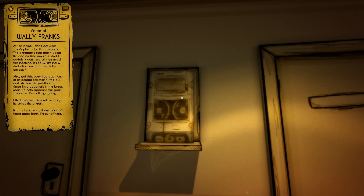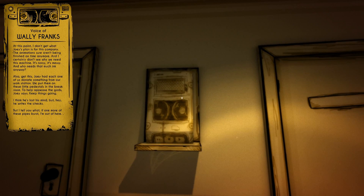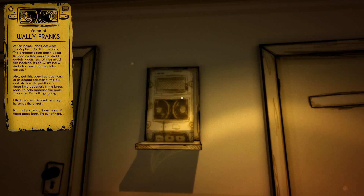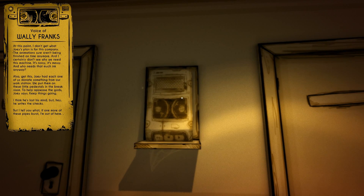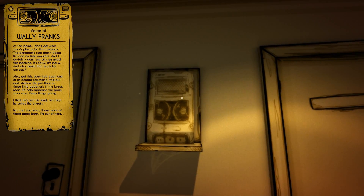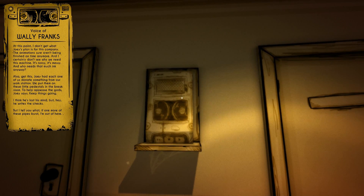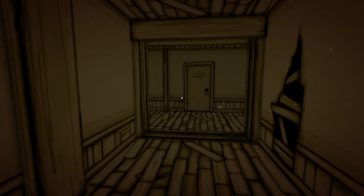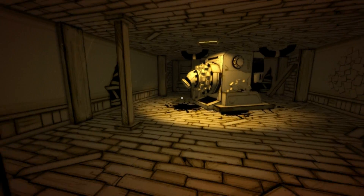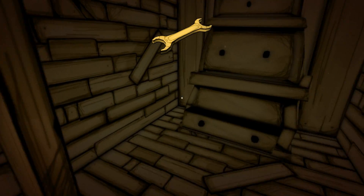Let's listen to this. At this point I don't get what Joey's planning in this company. Oh that's new - that thing on the side. I don't even finish on time anymore, and I certainly don't see why we need this machine. It's noisy, it's messy, and who needs that much ink anyway? Joey had each one of us donate something from our work station. We put them on these little pedestals in the break room to help please the god Joey said. I think he lost his mind, but hey he writes the checks. Those subtitles are very welcome indeed. So there was no dialogue box there before for the audio diary. There's the wrench - two items found.